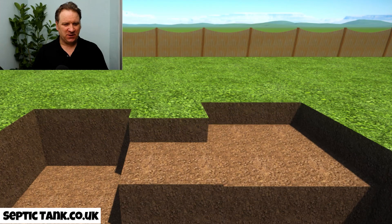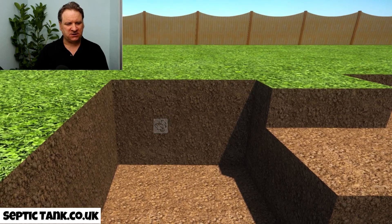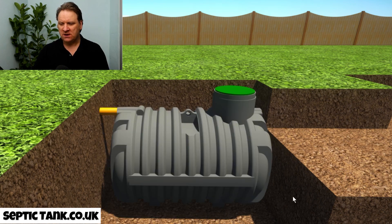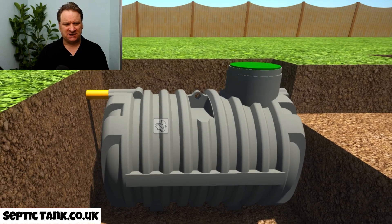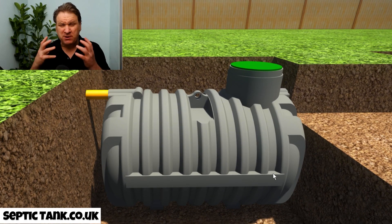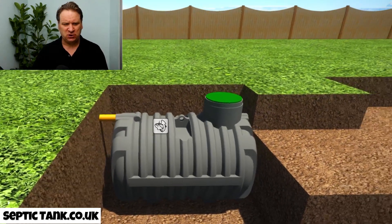Here's a hole that I dug earlier — if I just zoom in on this hole, it's a really shallow hole as you can see. So now let me put in the tank. They're called bullet shaped septic tanks because they look like a bullet, but also because they've got these ribs. These ribs are really strong so they don't need any concreting, and they literally take about 40 minutes to install.